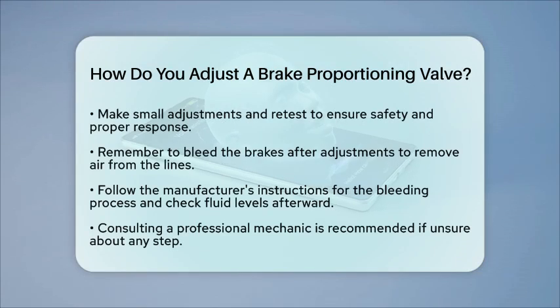Lastly, do not forget to bleed the brakes after making adjustments. This process removes any air that may have entered the brake lines, ensuring optimal performance. Follow the manufacturer's instructions for bleeding the brakes and always check the fluid level afterward.